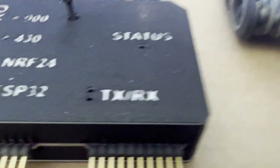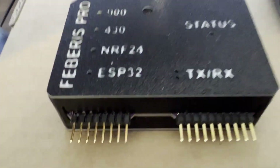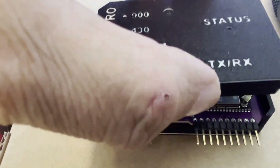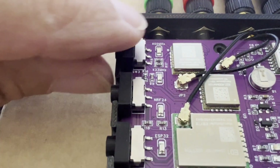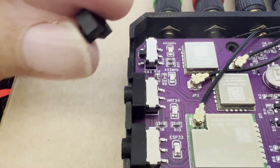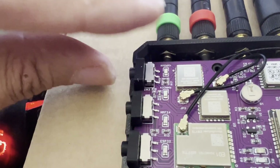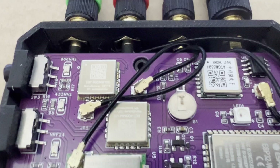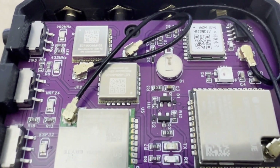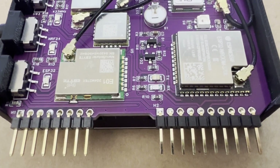If you want to open it up, you can use a number two hex. There's just this one hex screw you have to take out and then the lid will just come right off. There are little switch covers going over those micro switches, so make sure you don't accidentally lose those. All of the components are mounted on this side of the printed circuit board, and the GPS antenna is underneath.